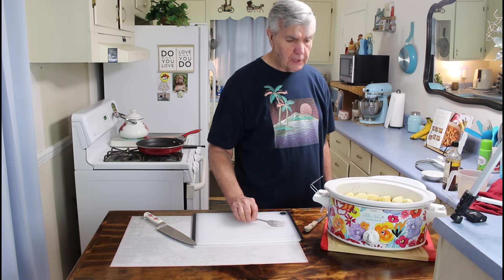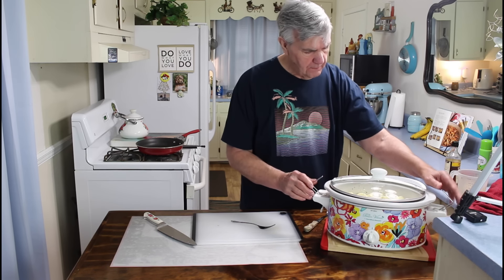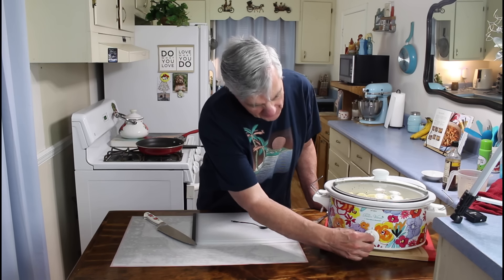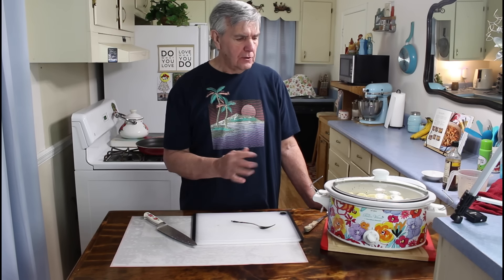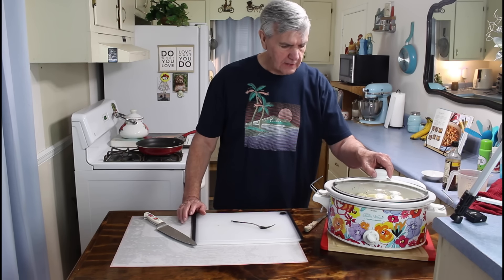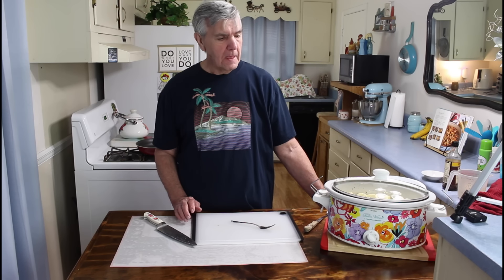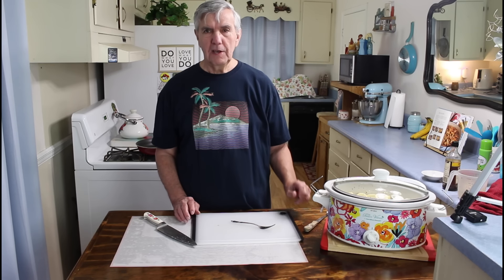That looks real good. I'm going to put the lid on it and we're going to let this cook for about eight hours on low, but first I'll turn it up to high and let it cook on high for maybe the first hour just to get it heating up real good, then set it back to low for the next seven. Marie and I have some plans for today so we're going to be gone a little while, but this will be our meal for this evening.